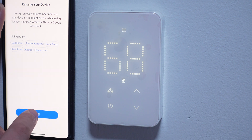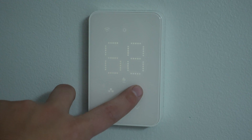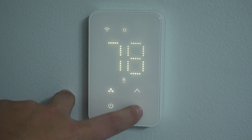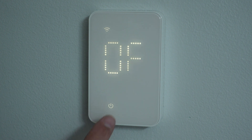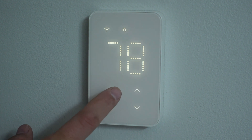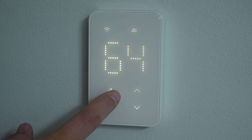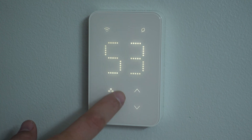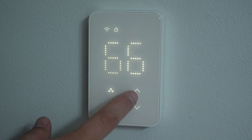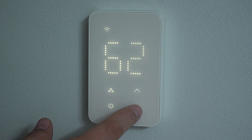Once it's all set up we can look at some of the settings in the app, but first I want to show you all the manual controls. The display shows the current temperature of the room, and a tap of the up and down arrows shows the set temperature and allows you to adjust it manually. There's also a power off button that allows you to turn the baseboard completely off. Tapping the little tree icon cycles the display through the different temperature presets — comfort, sleep, and economy — as well as the currently scheduled temperature.